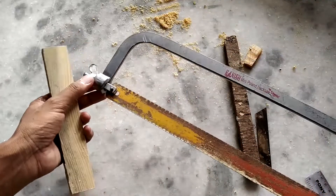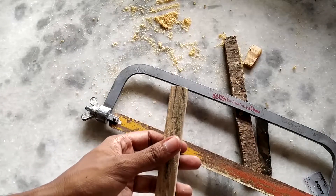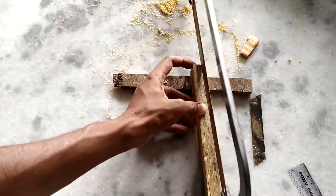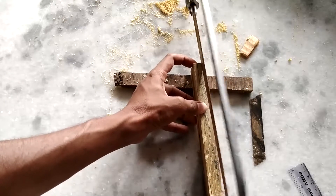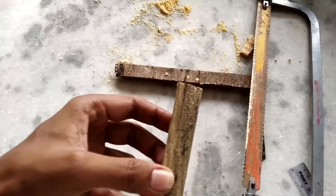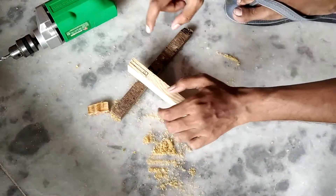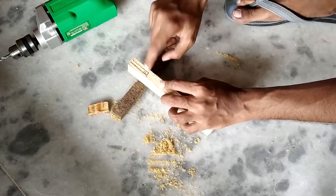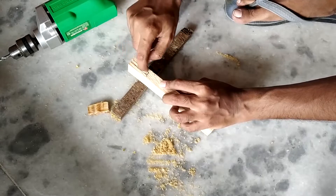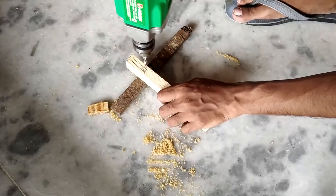I'm using a hacksaw because I don't have a proper wood saw, and with a hacksaw you will get a much cleaner cut. To make the job easier, I'm going to drill a small hole in there which will help us take the middle part out. Once the hole is there, we can easily hack this part out and the middle part will come out cleanly.